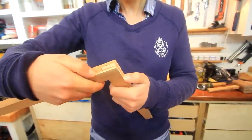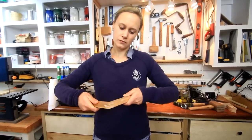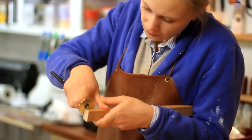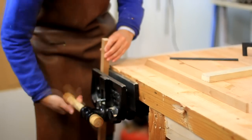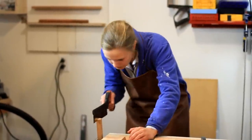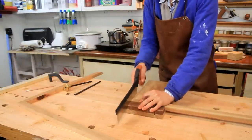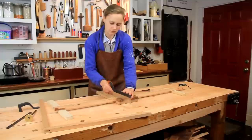Bridal joints are very strong because you have long grain to long grain glue connection. They're typically used on cabinet doors and full size room doors, and they're often overlooked. However, they're really strong. Like with all joints, you have to carefully lay out your lines — I used a ¾ inch tenon. You're basically cutting the tenon on one side and the mortise on the other. You want them relatively tight fitting, and they go through all the way, as opposed to traditional mortise and tenon joinery. People usually make those to hide the joinery, but I like the fact that here they're visible and you can see how the joint is made.